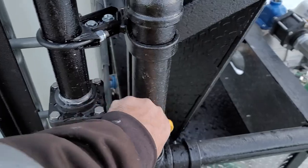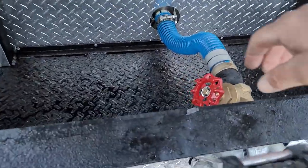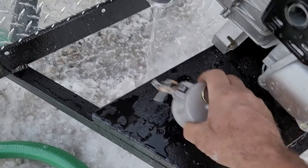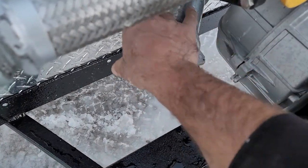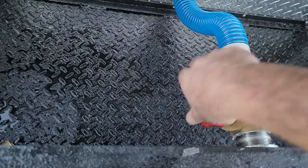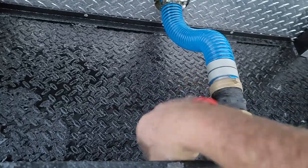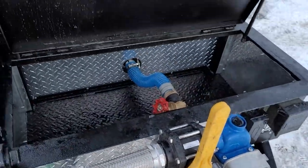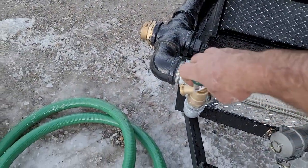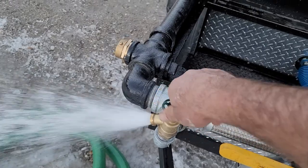We'll turn the valve off — we're done pumping. Kind of go back to the same procedure: turn that off, turn off the tank, make sure the tank's off, pull this off and reinstall the cap. Turn this valve back on — that reconnects the pump to the tank, so now anything that pumps is going to be coming out of the tank. You can easily start it up and turn on any valve.